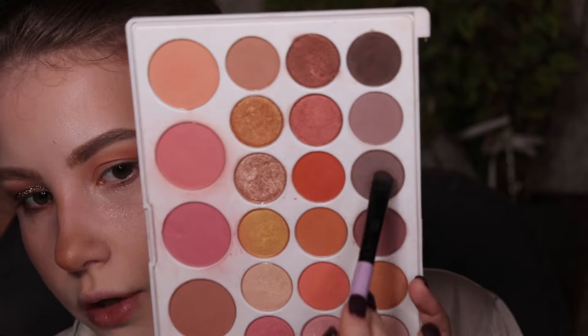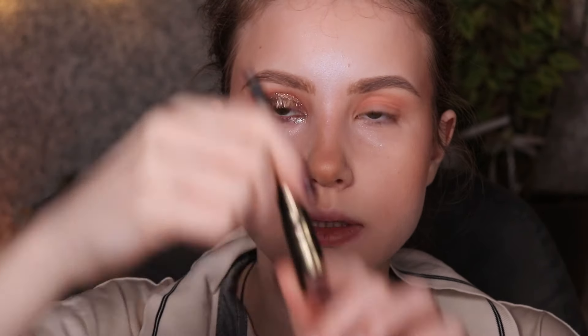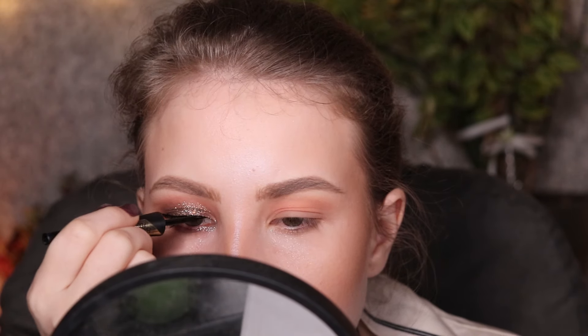For my lower lid, I'll go with the same pencil I used, place it over my waterline, and then use the same shade combined with this warm brown. You can use the same transition shade. And that's it. In the inner corner, I really like her silver glitter, so we're going to use the same silver glitter — I have one, love it. I'm going to do a little bit of liner over my lash line; this is Catrice 24-hour liner. And I'll coat my lashes with this mascara from Essence.